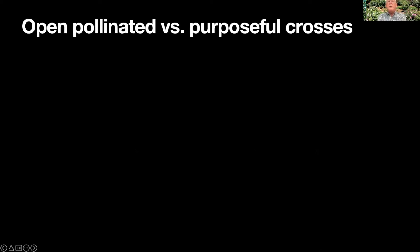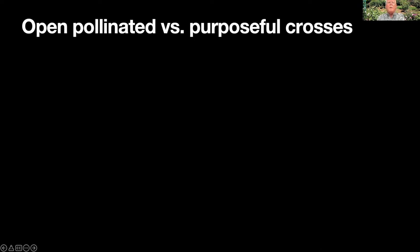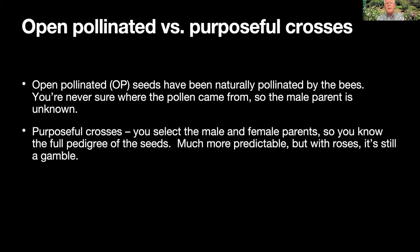When you plant rose seeds, you're taking the seeds out of those ripe hips — the fruits that form on the plant. There are two ways to go about that. You could use open pollinated seed, often referred to as OP, meaning they were pollinated by the bees and you don't really know what the male parent was. You know the female parent because that's what produced the hip, but not the male. You can get interesting things from open pollinated seed, but you can have more control over the qualities of the offspring if you do purposeful crosses where you choose both the male and female parents and make the pollination the way you want.